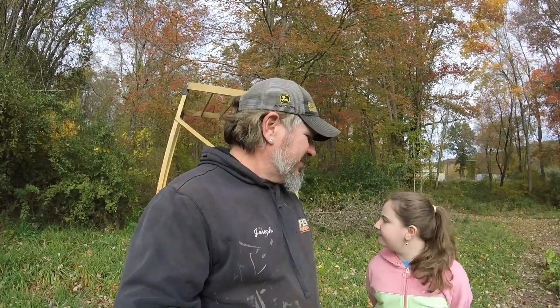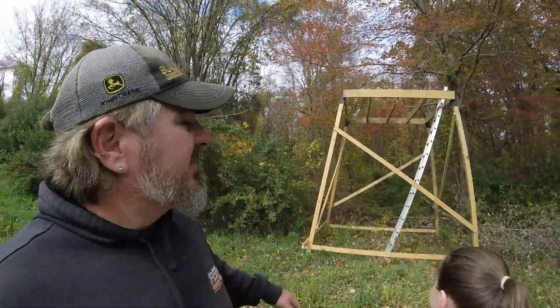Welcome back YouTube. We are a little way behind on this project — just a little bit. It's our elevated deer blind, it's October 23rd, and we've got about a week to finish this. I'm busy at work so it's been a little tough, but we wanted to go over how we stood this up.